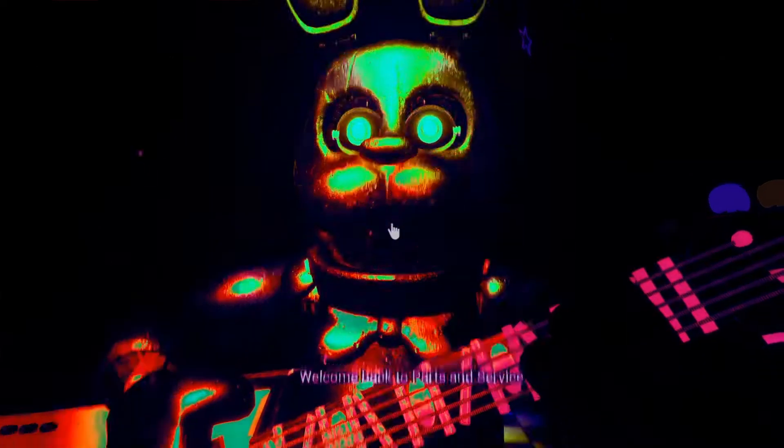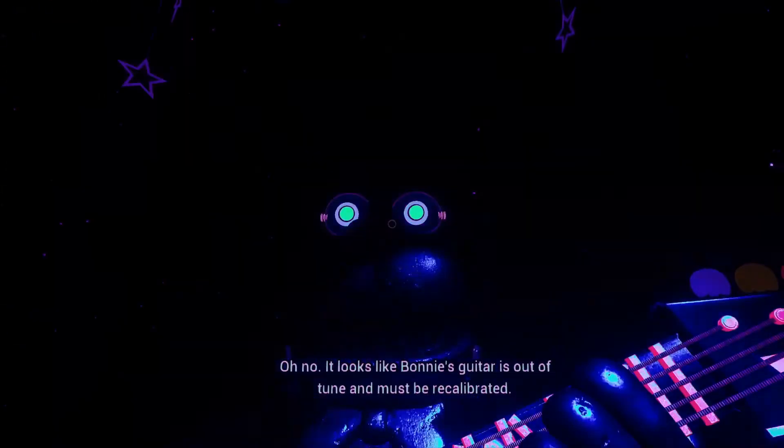Welcome back to Parts in Service. It looks like Bonnie's guitar is out of tune and must be recalibrated.